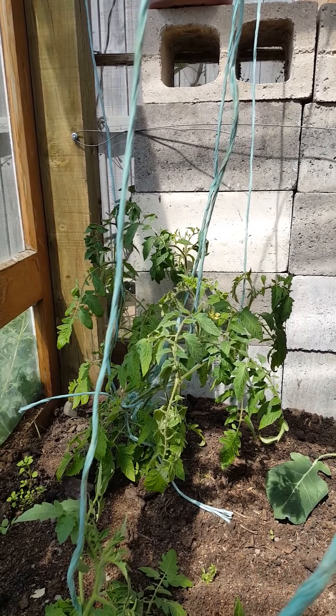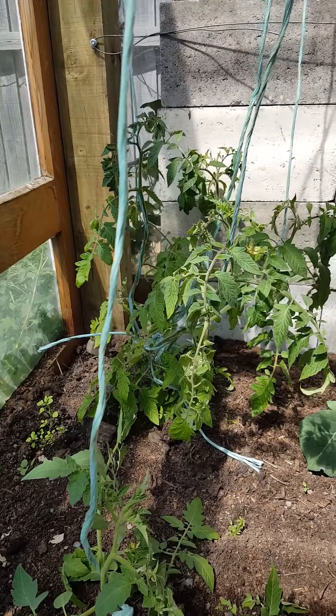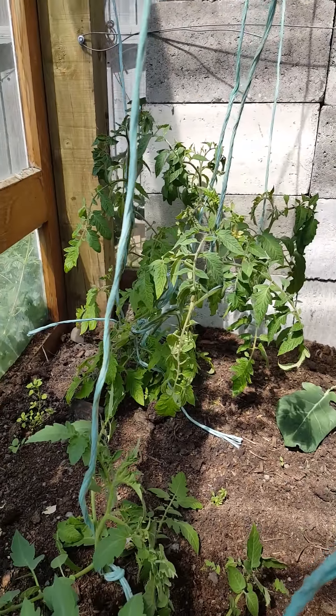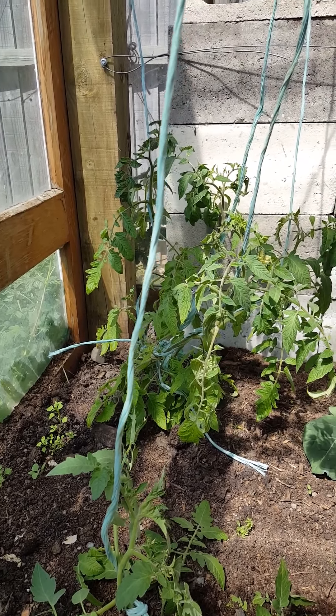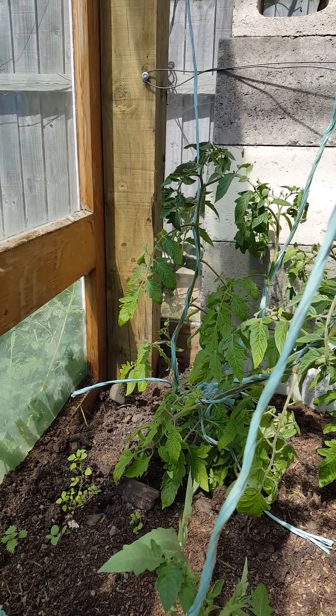Like most of our tomato varieties we're growing this year, we've had this growing inside for quite some time and as you can see there are like four or five plants there. I let them all grow together and thinned them out from maybe seven or eight, just to get the biggest, strongest plants because I wanted to harvest the laterals off them.